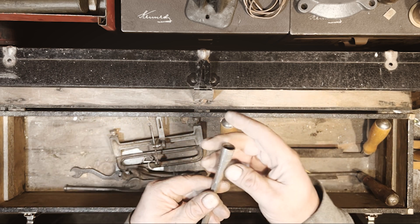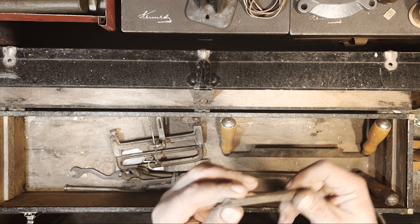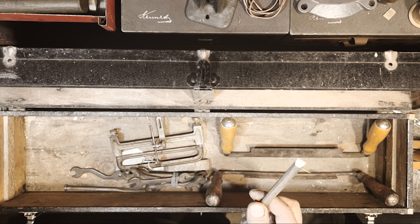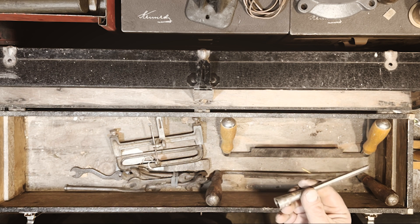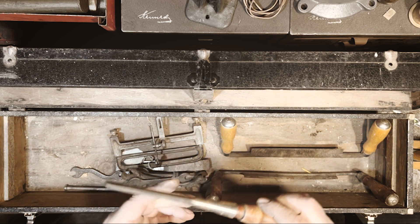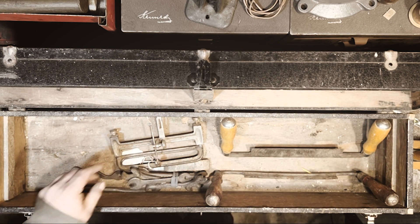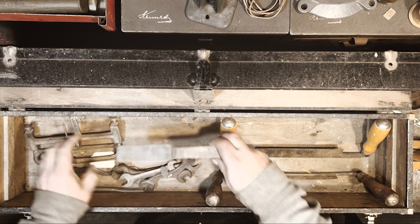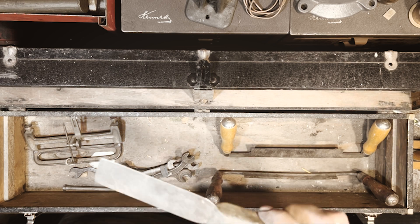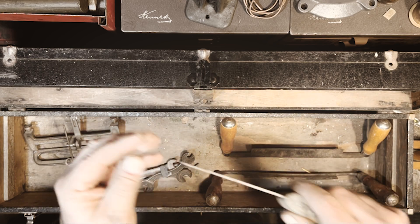Another little chisel — Stanley D, made in the USA, little narrow one, looks like half inch or so. Looks like the handle fits pretty well, keep them together. And a little scraper — kind of a nice one, nice and worn but good angle.